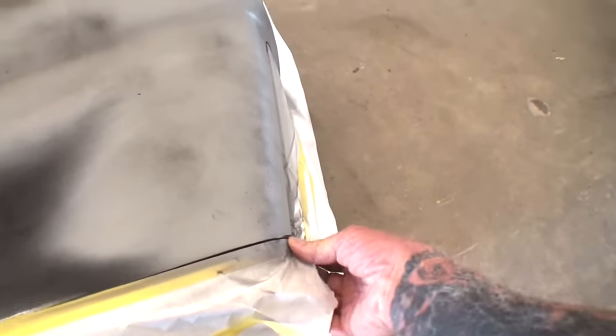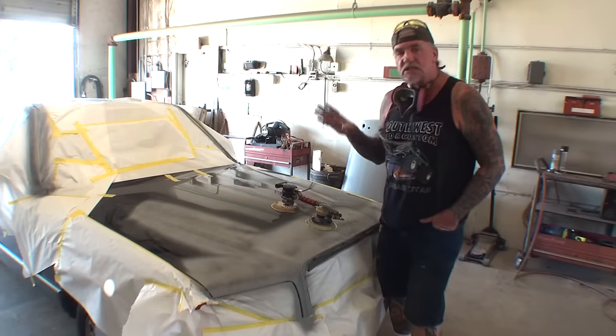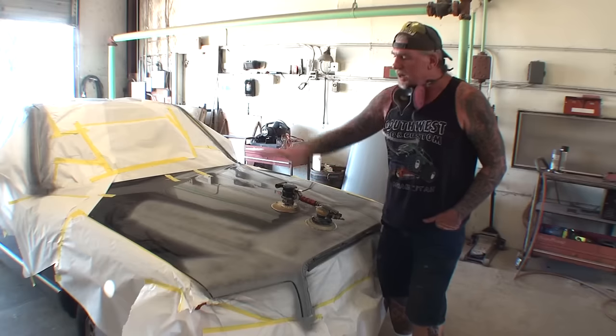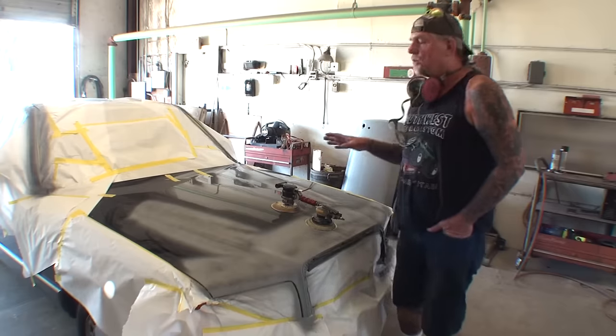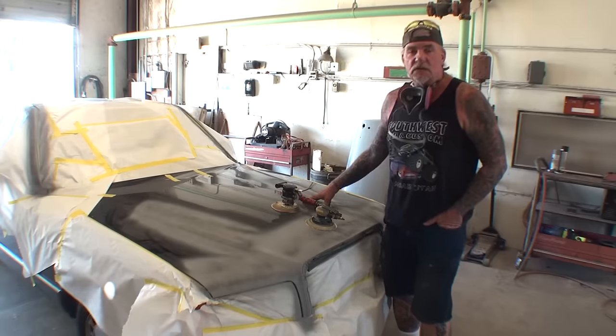We're going to go ahead and cover this fender back up because we don't want to scratch it. Even though we're going to paint the whole front cap of this vehicle, I still don't want to sand that down. Now that we have applied our primer the proper way, the next thing we want to do is sand that down, feather it out, and prep it for paint. We're going to use a DA sander to break our primer down and feather everything out before we hand sand it. On this particular vehicle, we're going to wet sand because this is actually a single stage paint, and we're going to be doing base coat clear coat on top of that.